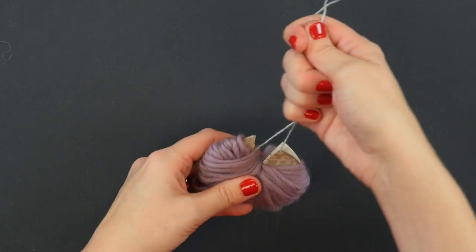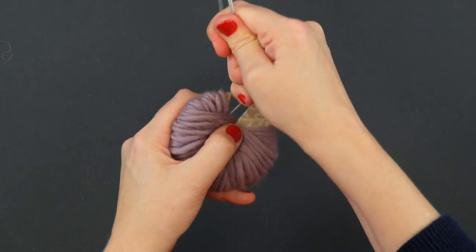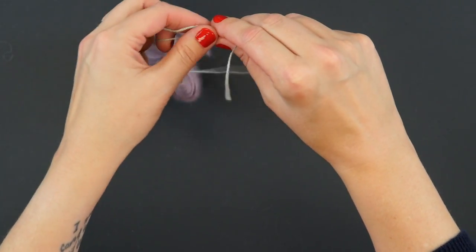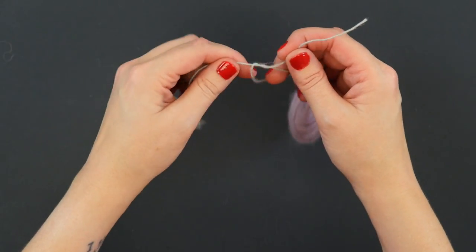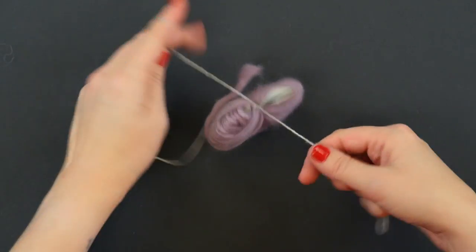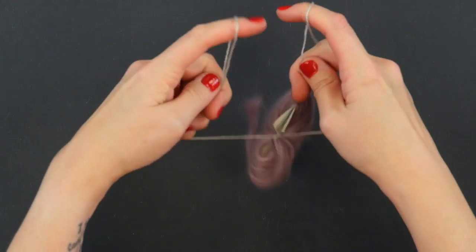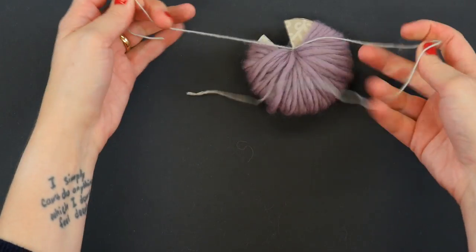Next we're going to tie off the center. We're going to make sure we're feeling really secure about where that center tie is in our pom pom, and we're going to tie what's called a square knot — it's like the knot you tie when you start to tie your shoelaces, but you tie it twice. We've wrapped our yarn over and we're going to pull it really, really tight — like dental floss levels of tight, leaving marks in your fingers levels of tight. Tie it once and then tie a second one to secure the center of that pom pom.